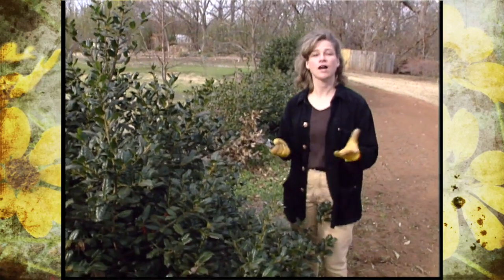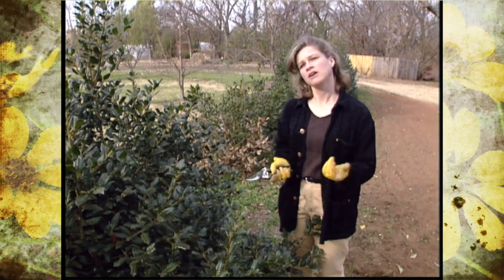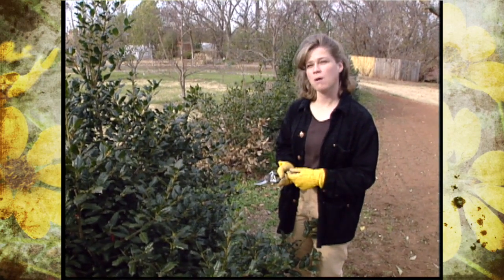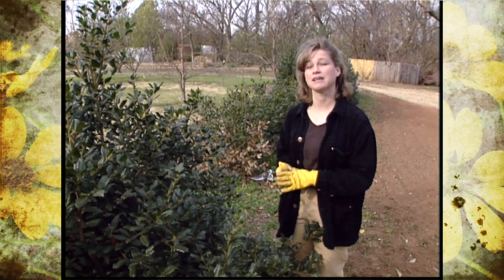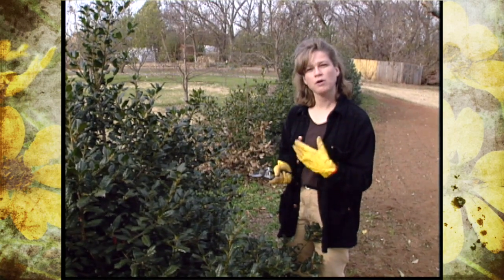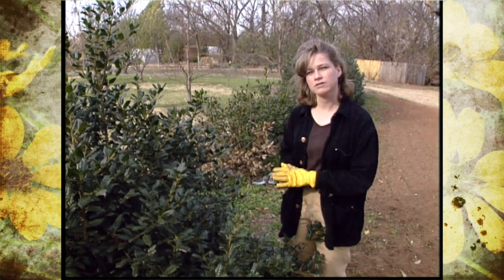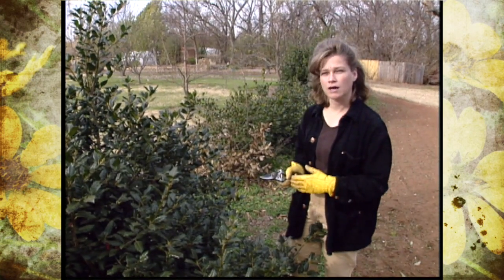Many of our trees and shrubs are pruned during the dormant season, basically November through late February, early part of March, unless they're a spring flowering shrub and then you wouldn't want to prune them because they're going to lose their flowers. However, most of the time you want to wait until the hard part of the winter is over, so a lot of our pruning chores will be left until late February or early March.